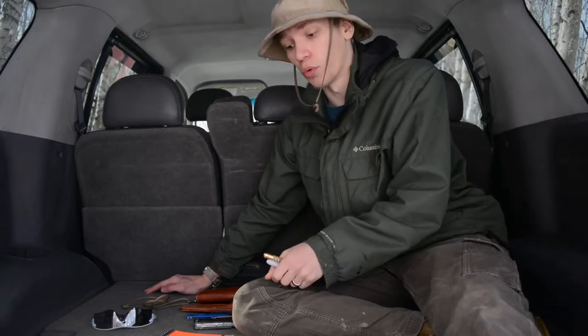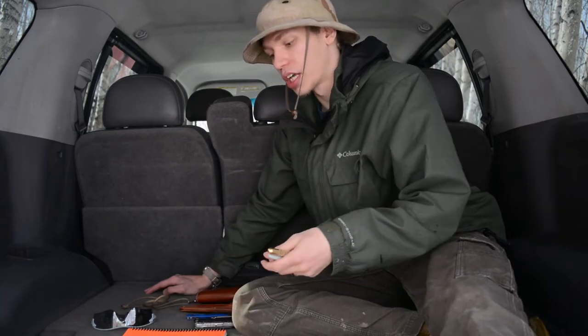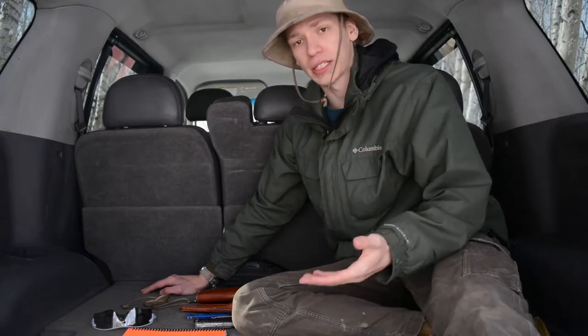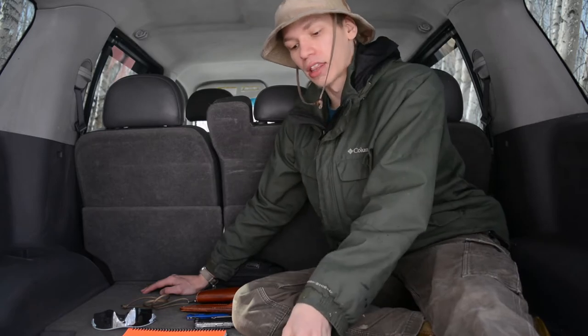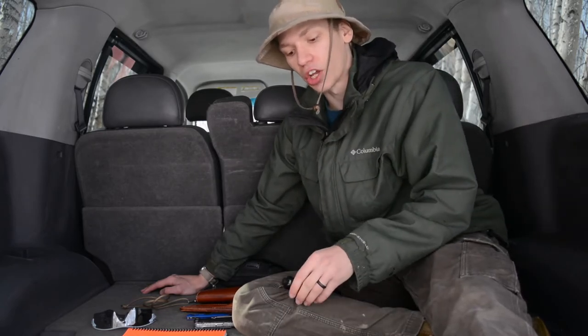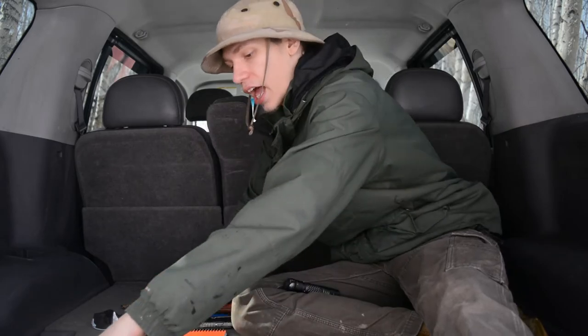I also carry writing instruments every day, including out in the woods — whether I'm writing notes in a waterproof notebook, marking a tree, or whatever task comes up. I generally always have a Fisher Space Pen ink cartridge and a Sharpie for writing in every different environment.